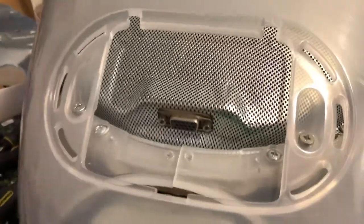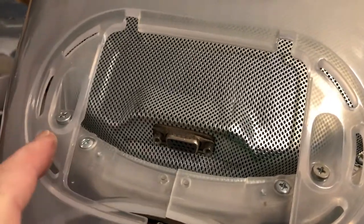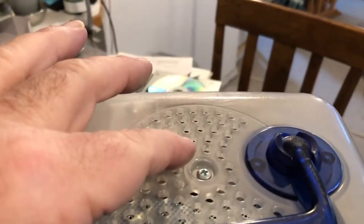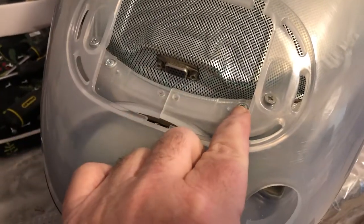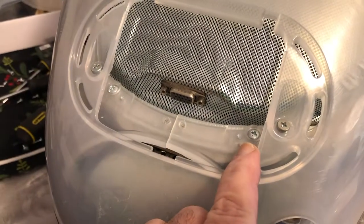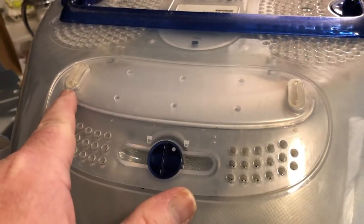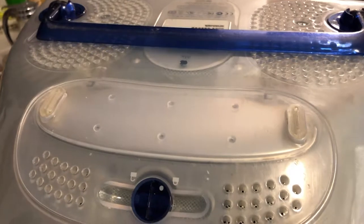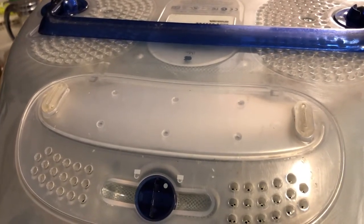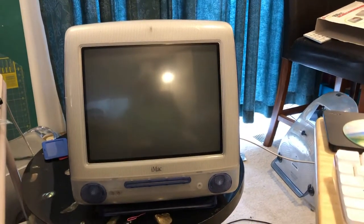Here's something you need to know when taking these apart. The back cover has only four screws — one here, one here, one here, and one here. Those are all you have to remove. I also took off these two inner bezel screws — you don't need to remove them. Also, from the Graphite iMac I salvaged the rubber feet, since this one didn't have any — and they are made of unobtainium. Here it is all buttoned back up and ready to go.